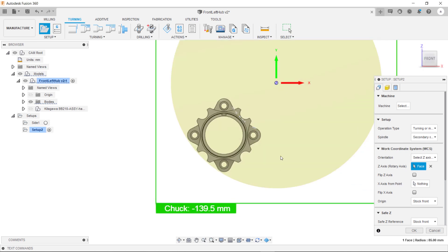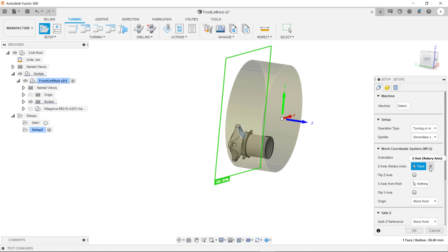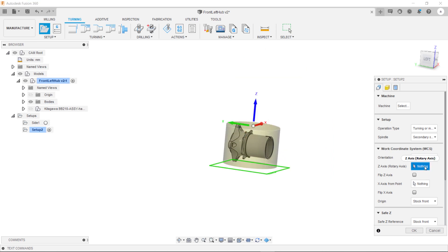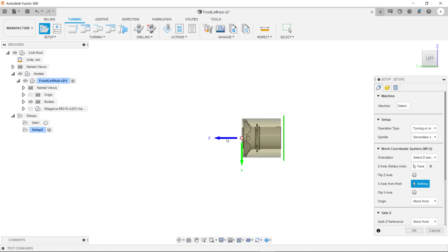Same as before, as you can see the stock isn't referenced to the rotary axis of the part. So like we did before we need to clear this selection and select this cylinder for the rotary axis of the part. As you can see the Z is now pointing in the correct direction.